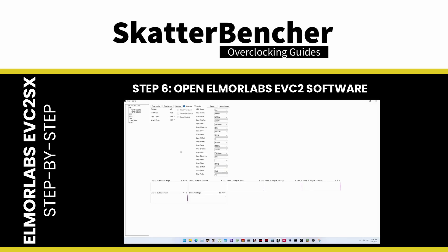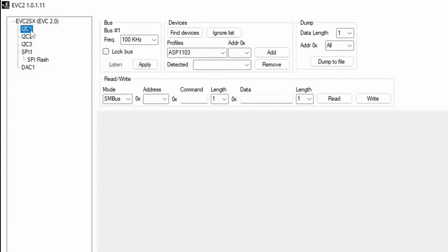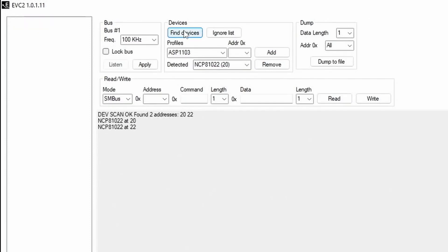Step 6: open the Elma Labs EVC2 software for voltage monitoring and control. You can find the relevant controls under the I2C sub-menu items. First, click Find Devices — that will check if any supported devices are present on the I2C bus. In our case, it will find two NCP81022 voltage controllers. One controller manages the GPU and SoC voltage, and the other handles the memory controller and memory voltage.